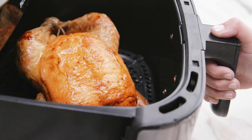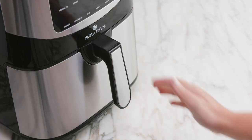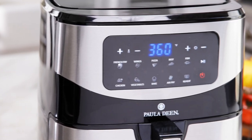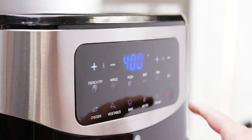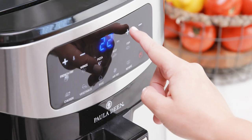It still has a single basket design that lets you cook larger portions and I've even added 10 easy-to-use presets for some of my favorite dishes. Just place your food in the basket and select your preset. The digital display makes it very easy to see the time and temperature.